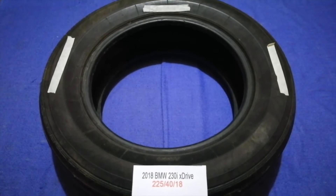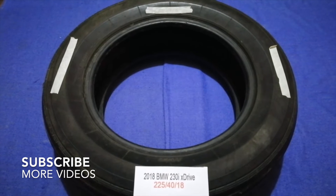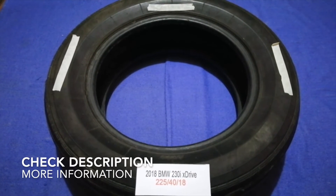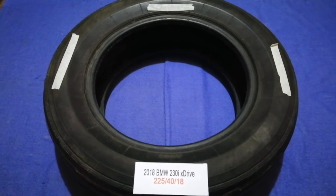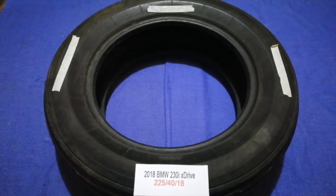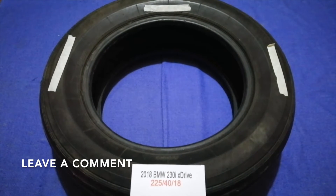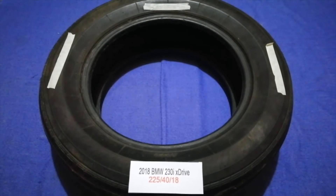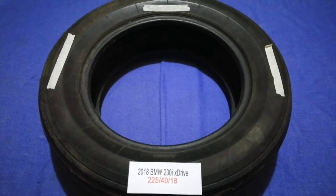Hey guys, welcome back. Today we are going to talk about the tire size for the 2018 BMW 230i xDrive. If you are looking for the tire size for your 2018 BMW 230i xDrive, I have already looked it up — just check the video description and I will try to leave the info there as well.